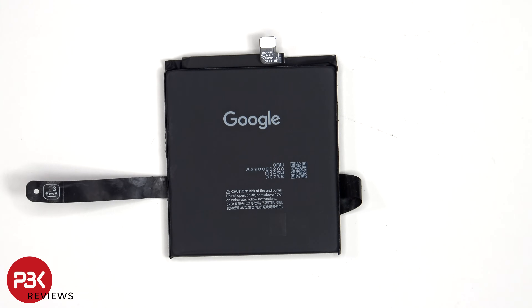Here's a look at the 4700mAh battery. Even with some pull tabs and some isopropyl alcohol, it'll take you some time prying this battery off.